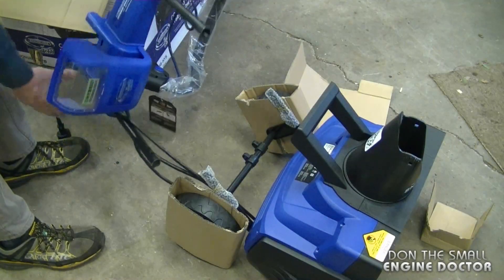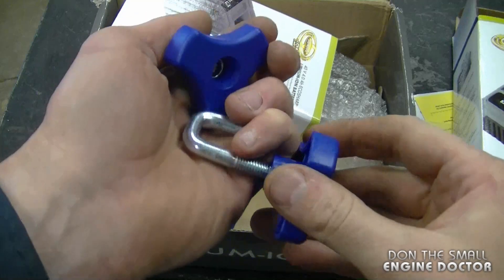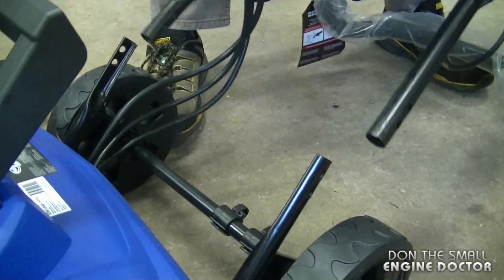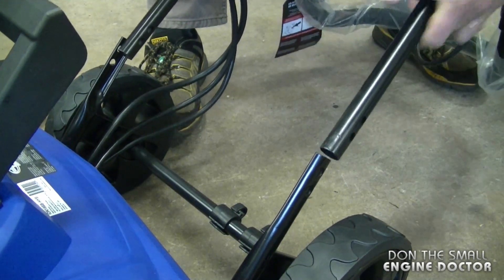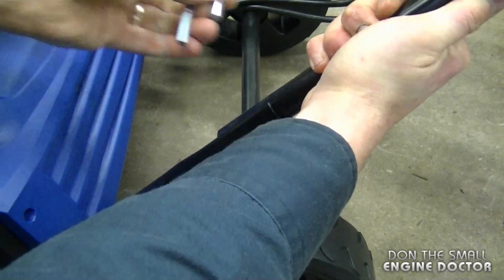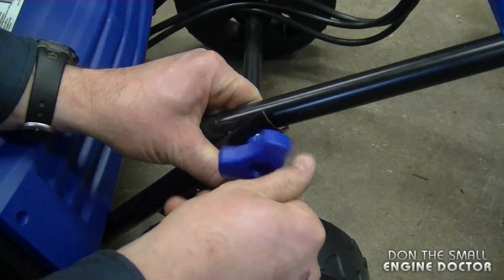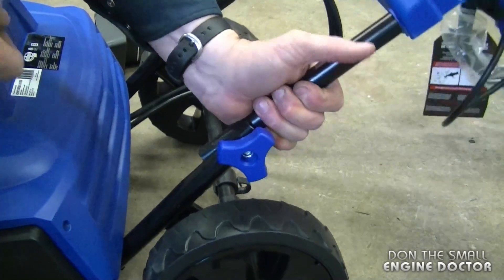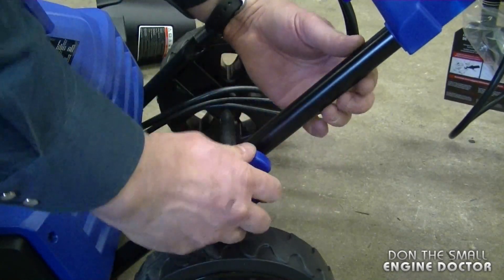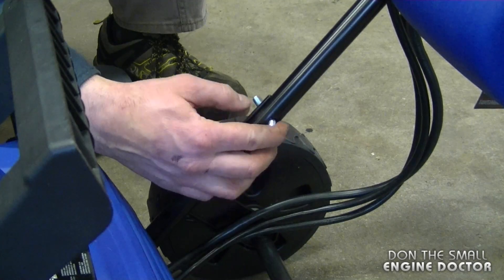As you can see there's definitely some assembly required. Now at this point you want to grab these two knobs here with the hardware, and undo the knob from the hardware. Now you need to grab the handlebars and put them in through here. You may need to line up the handlebars and the holes on them. Once you do, insert the hardware in the top hole, then lift up the handlebars before you tighten it up. This is how you want it to be installed.